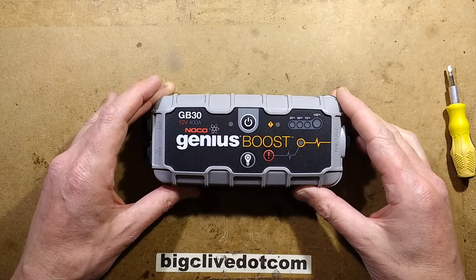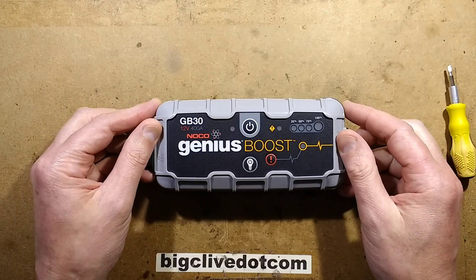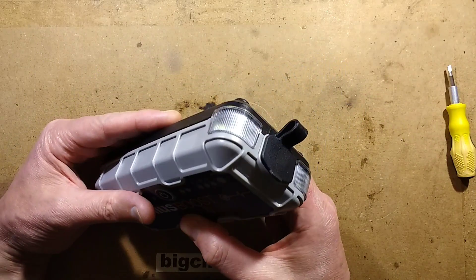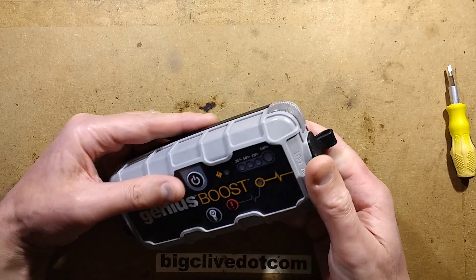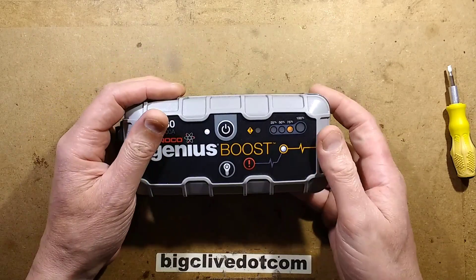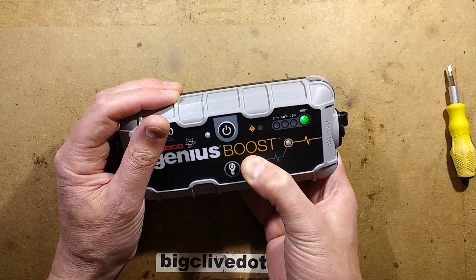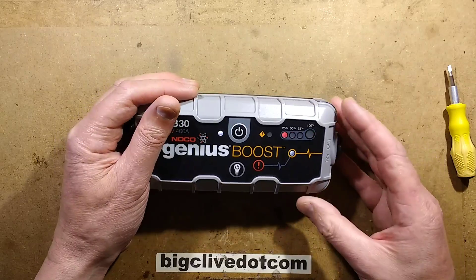This NoCo Genius Boost was a gift from Mark Brown at the Isle of Man meetup. He said he'd used it a few times and then it just stopped working — some of the functions work, you can use the lights on it, but it's not putting anything out. It's going through its motions and when you push the button it kind of does stuff, but it doesn't really do stuff. It's behaving very oddly.